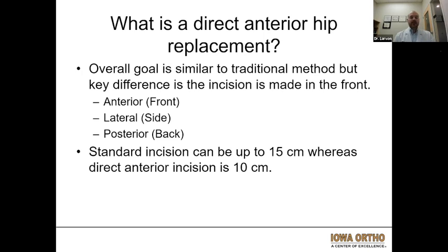Getting into direct anterior hip replacements — I do both a posterior approach as well as an anterior approach, but today we'll be focusing specifically on the anterior approach. While the overall goal is similar to the traditional or posterior method, the key difference is the incision is made on the front with the anterior approach. The lateral approach is much less common. The posterior approach is the classically described approach, where the standard incision can be a little bit larger compared to the direct anterior incision, which can be around 8 to 10 centimeters.